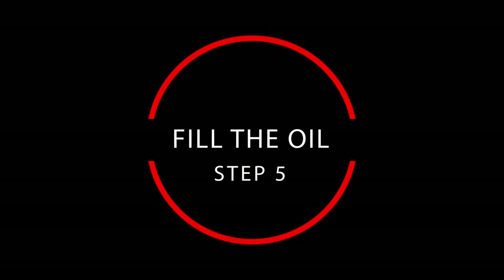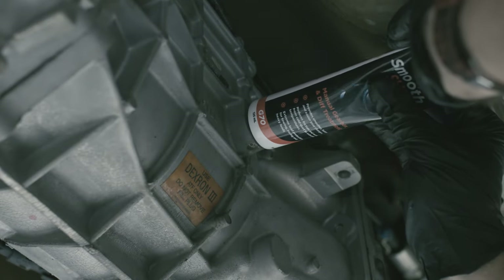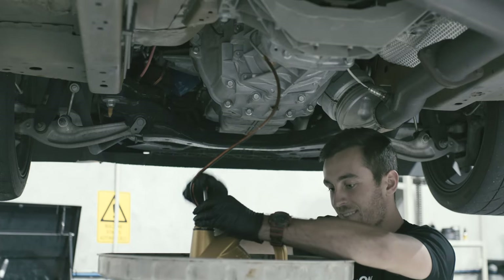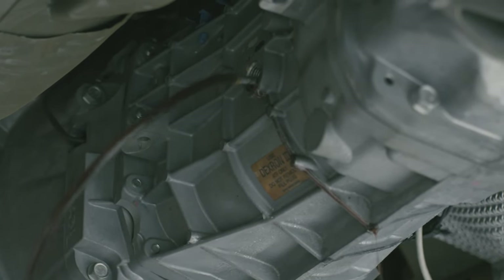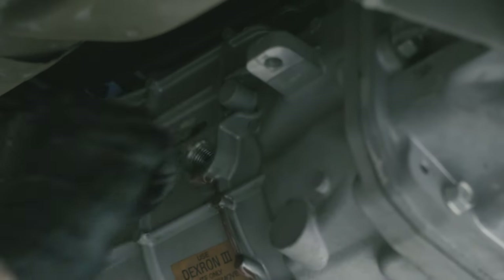Check the owner's handbook to see how much oil is required. Now is a good time to add any gearbox oil additives, such as Nulon G70 Smooth Shift. Use the oil pump to fill the gearbox. The filler hole is usually located at the correct height to fill the gearbox, so once it overflows it is definitely full. Some gearboxes do have a dipstick to check the level, which would be located in the engine bay.